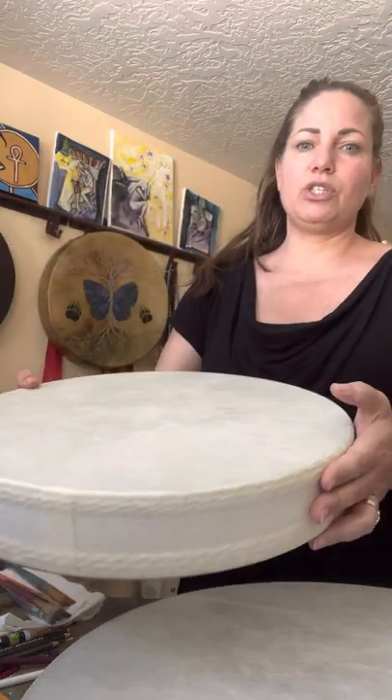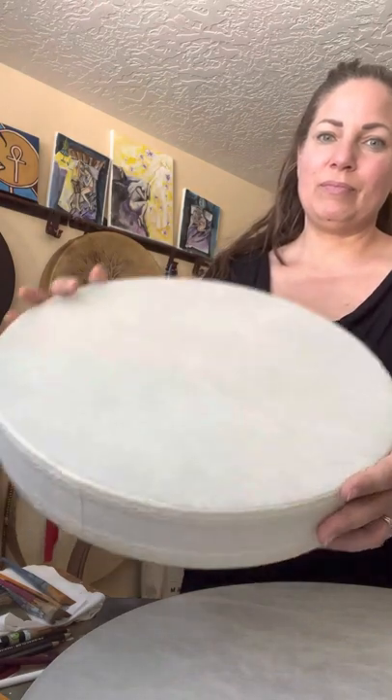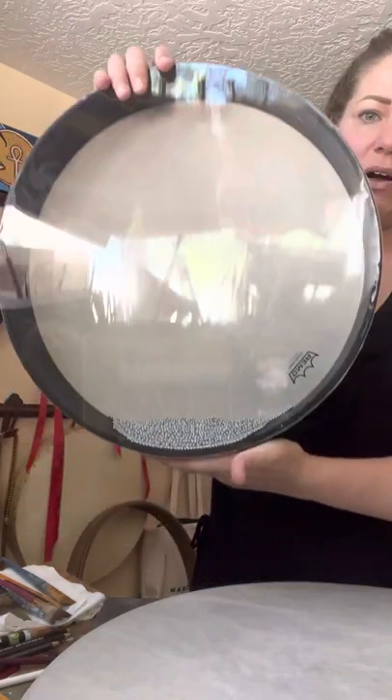One of the most common questions I get is how do you prepare a drum. What we have here is a synthetic ocean drum — and I have some leather drums here as well, but the process is exactly the same. An ocean drum, for those who may not know, is great for sound healing. People do make the leather drums in that style too, but today we're using synthetic.